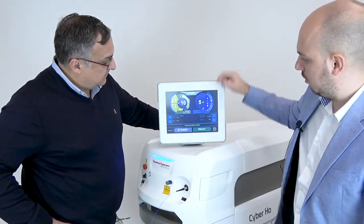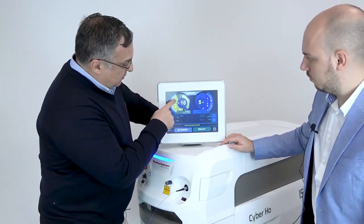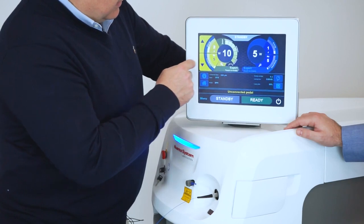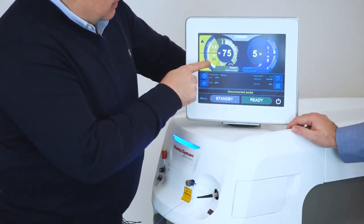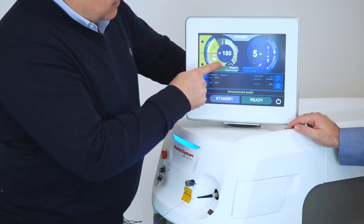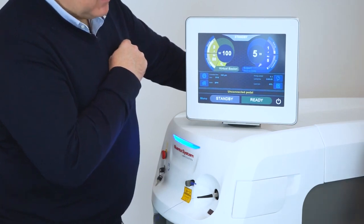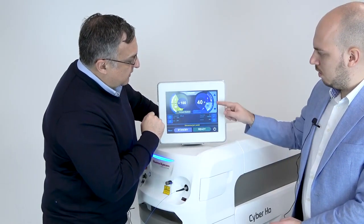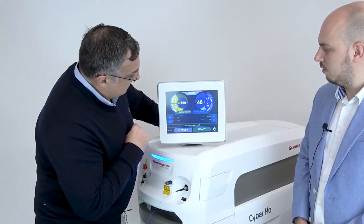The system recognizes my favorite fiber for HOLEP. To input settings: I choose 2 joules and 50 hertz as my preferred settings. Then pressing the magic wand and choosing virtual basket — my favorite setting — completes the left pedal configuration. For coagulation on the right pedal, I choose around 30–40 hertz and 1 joule, then select the bubble blast setting, which produces a very soft and nice spread of energy for coagulation. And we're all set.